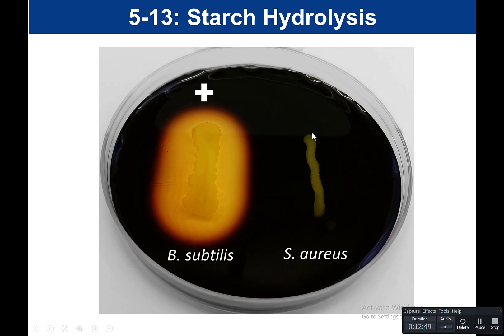For Staph aureus, we can see growth — the bacteria did grow — but they did not utilize starch as a food source because the starch is still present and it's black around there. Since Staph aureus did not use starch, it used peptones — proteins — instead as a food source. So it does grow, but it did not hydrolyze the starch; the starch is still intact and present, so the iodine reacts with it and turns black. Staph aureus is our negative for starch hydrolysis.